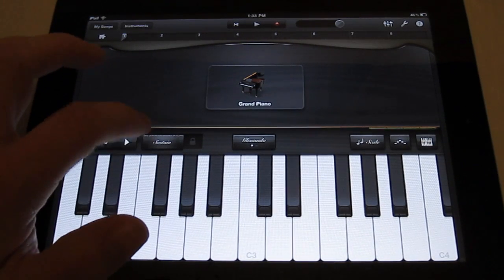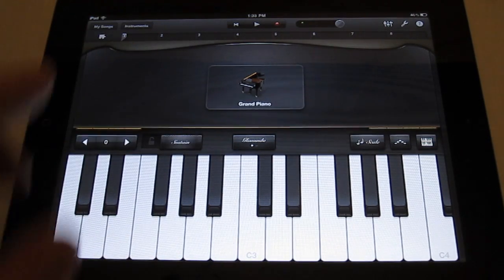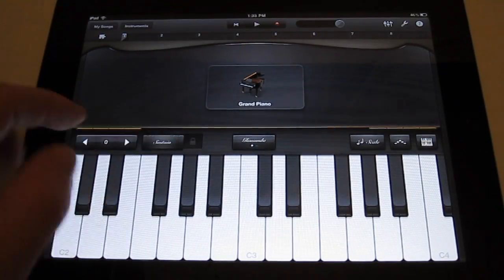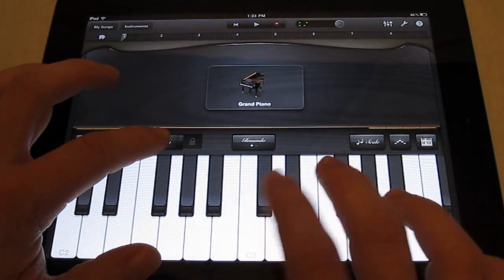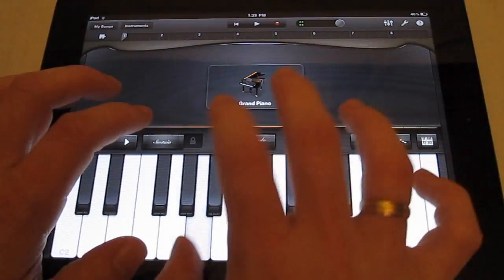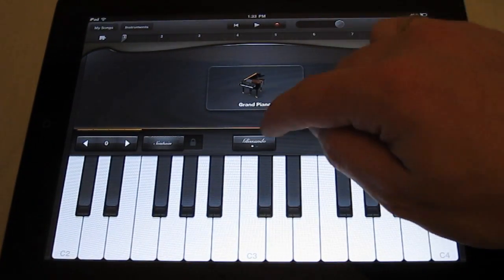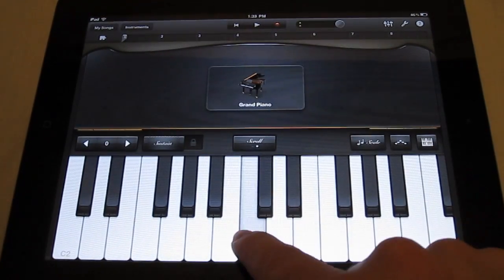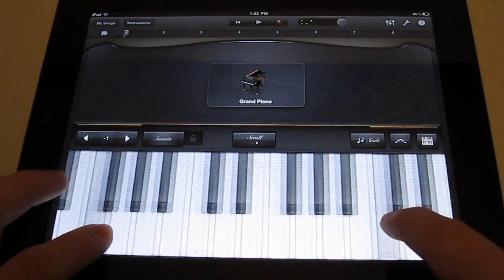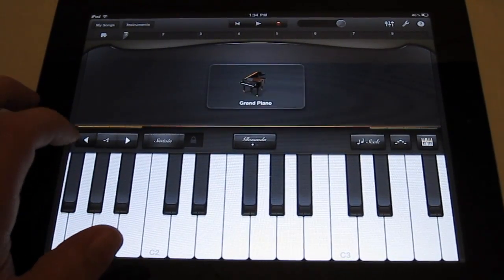You have your sustain here — if you tap it or just put the sustain on, it drags out the note. You can also just tap it quickly. You also have your scroll function: tap this little button to put it to scroll, and that allows you to scroll the keyboard and hit another note. That's pretty neat. You've got your octave changes right here too.